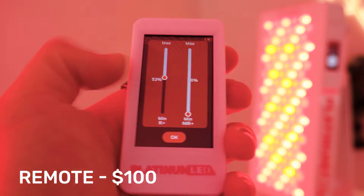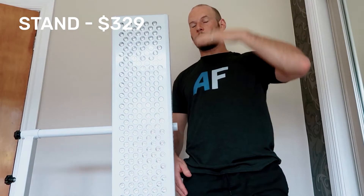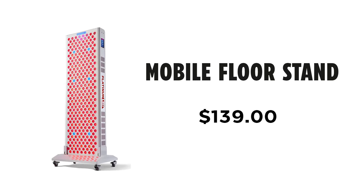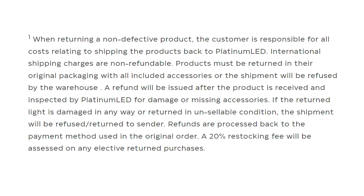Accessories available include: a professional remote ($100), a mobile rack stand ($329), a horizontal stand ($329), a wall mounting bracket — which I use for my own Biomax 900s ($74), a mobile floor stand ($139), and a motorized stand (~$730). I've reviewed many of these stands separately. The panel comes with a 3-year warranty and a 60-day return period. Returns cost $50 if you're in the USA, or 20% of the purchase price if you're outside the USA — which can be substantial.